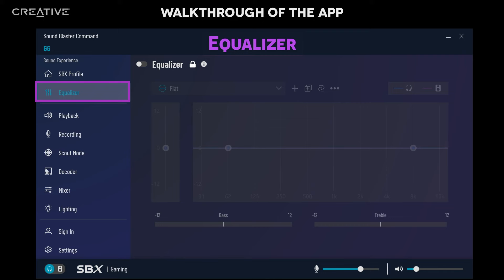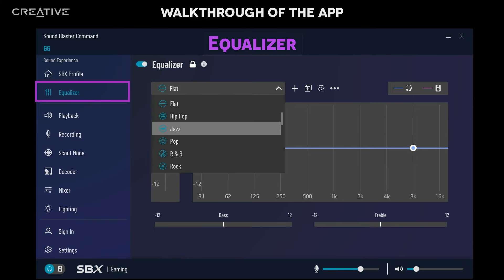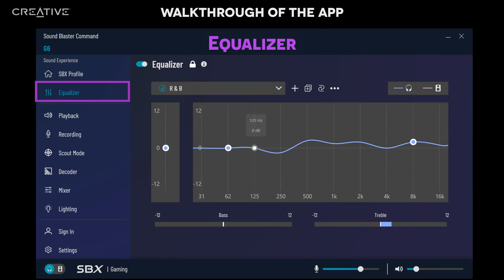Change, edit, or customize the balance of frequencies at the Equalizer tab. Click on the drop-down menu to switch between available Equalizer presets. When hovering over the EQ's canvas, the cursor will switch to a pen. Click and draw across the EQ canvas to create a new EQ effect. EQ effects are applied to the device in use in real-time.